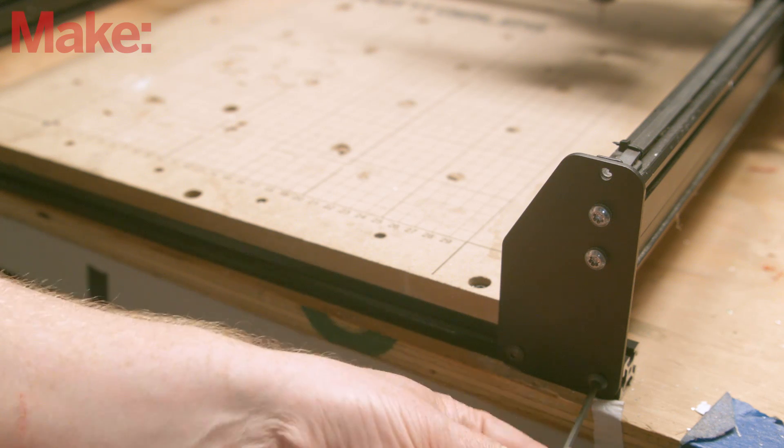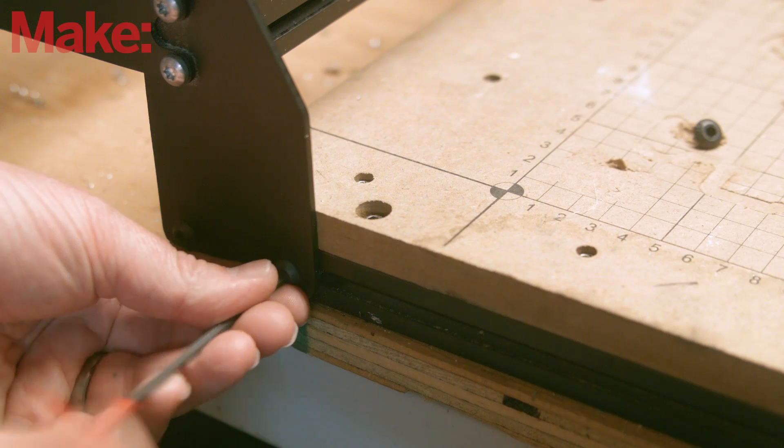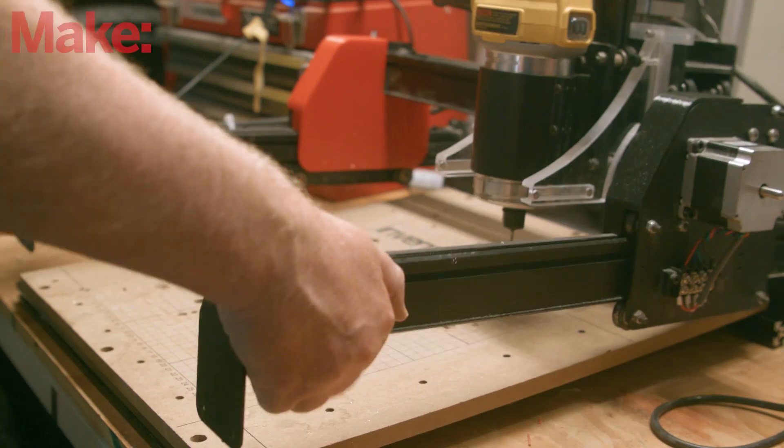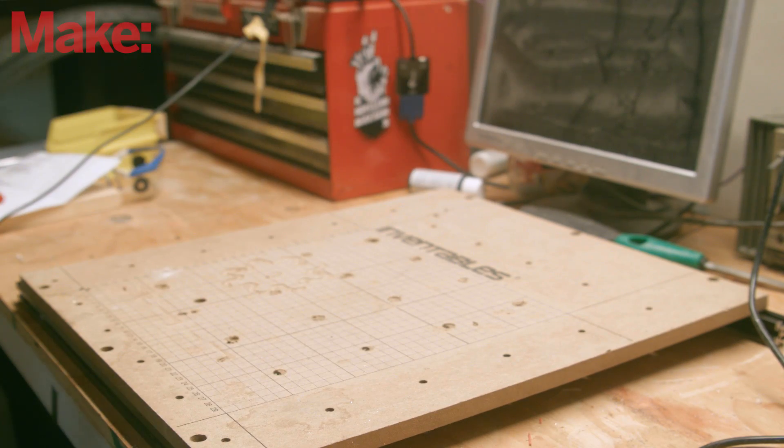Now we'll remove the entire gantry from the bed. It's attached by eight of these M5 screws — remove them and set them aside for now. The gantry is fairly rigid, but be careful moving it. You don't want to tweak it. Set it aside on a known flat surface.